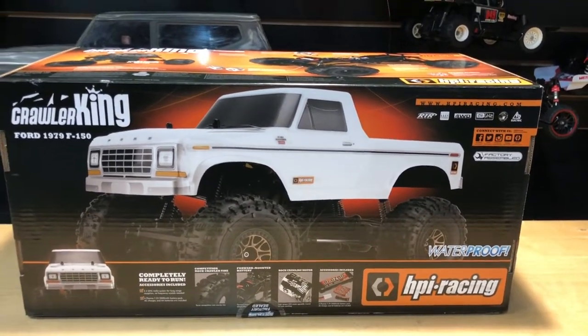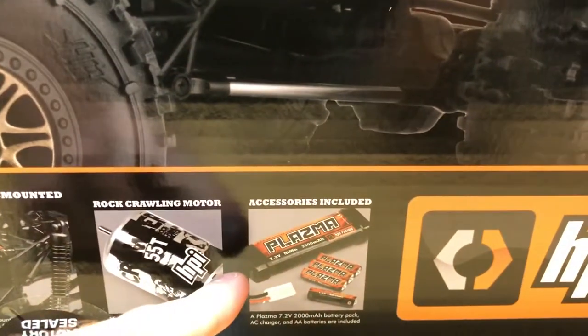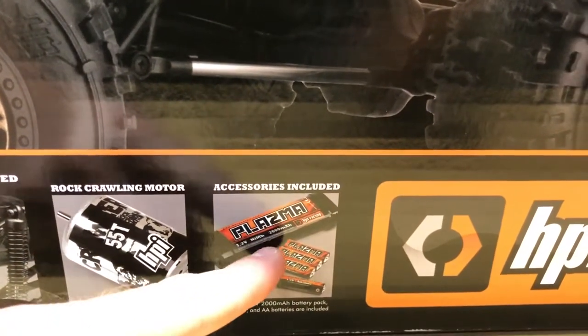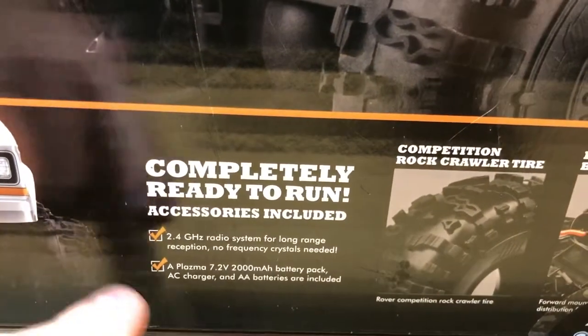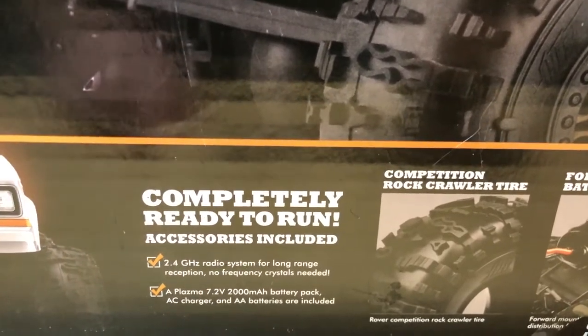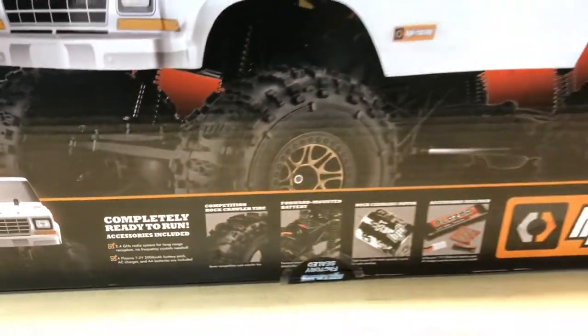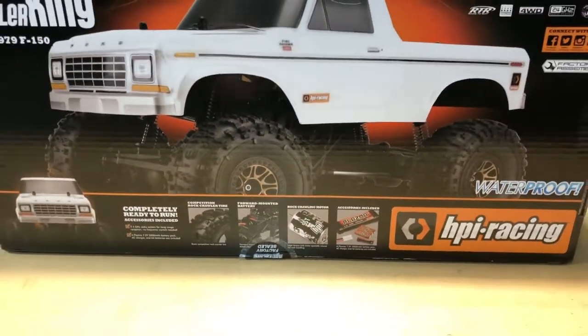This thing comes with everything ready to run. It's a true ready-to-run vehicle — what I mean by that is it comes with accessories included. You get a battery with it, you get four double-A's for your radio, and you even get a charger. The battery pack, AC charger, and double-A batteries are all included, which is really nice.